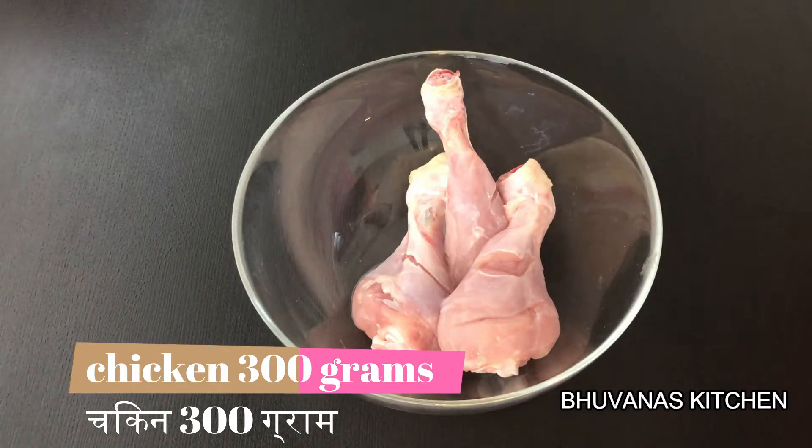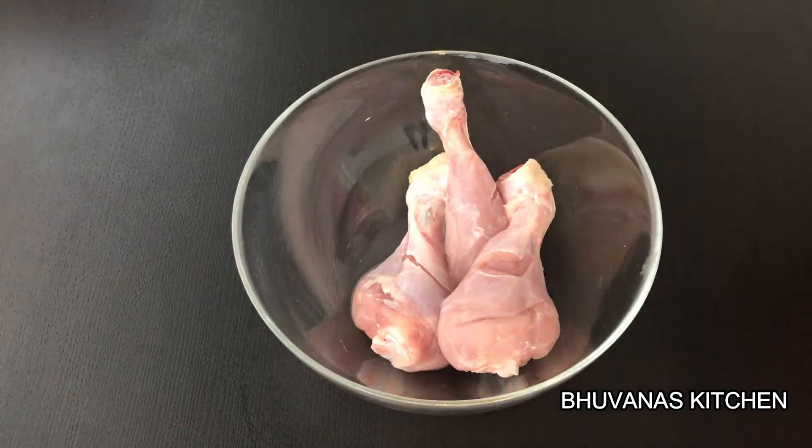For this recipe I am using 300 grams of chicken pieces which I have already washed and cleaned. Make small slits over the chicken.